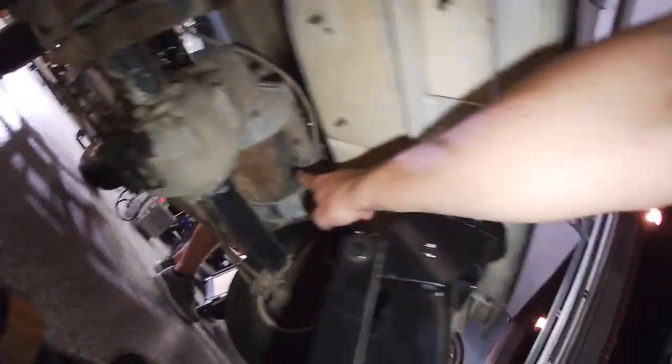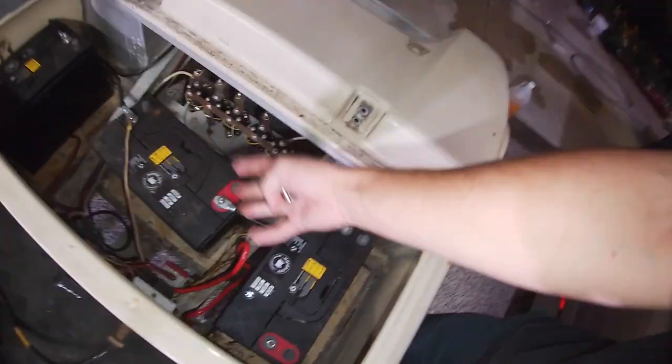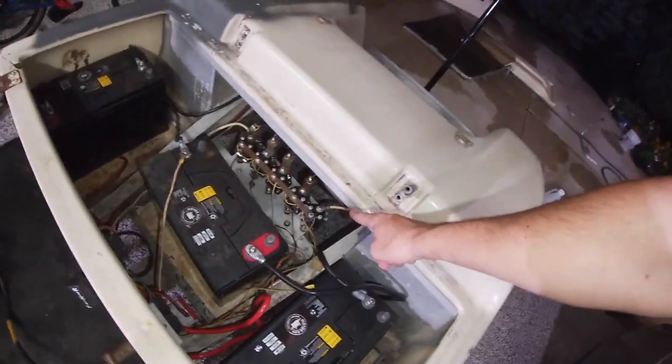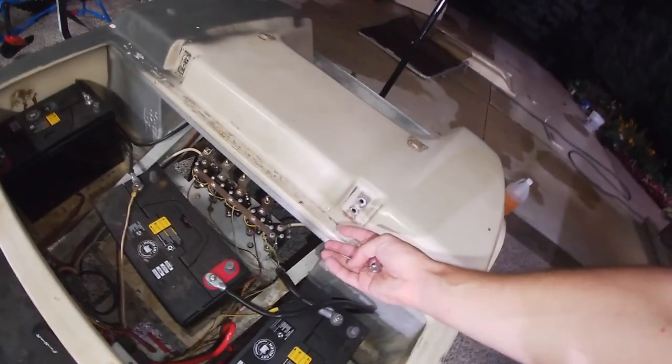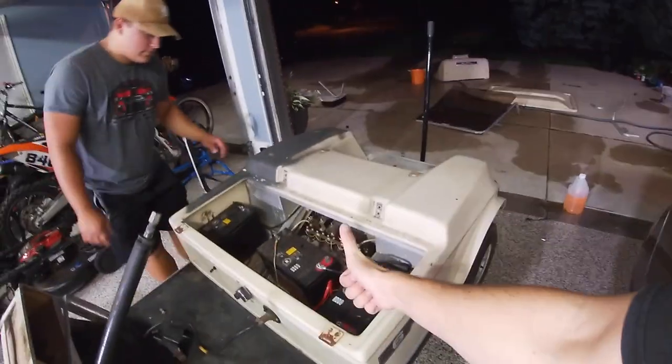I changed clothing because pink shorts and Sperrys wasn't exactly fix-things attire. Looking down here, this right here is the motor — it's actually pretty big. How this thing works, to my understanding: you have your three batteries as the source of power, this all goes through the coils which regulate the power that goes straight into the motor, which then pushes the axle. It's three-wheel drive.